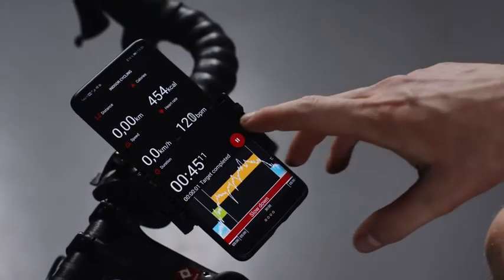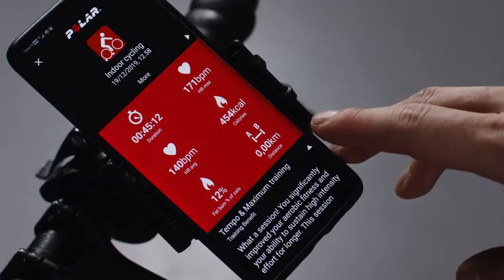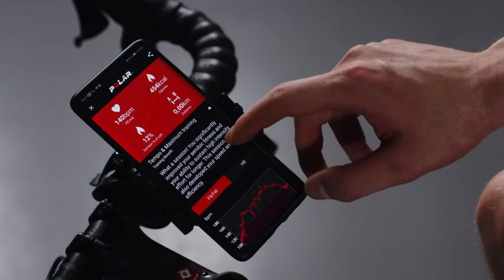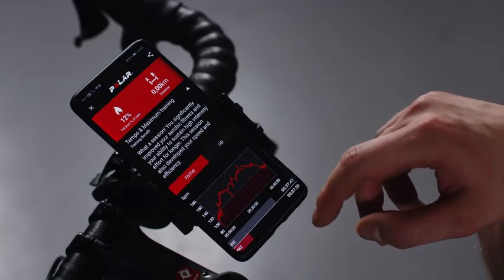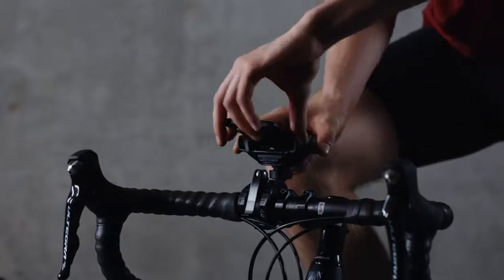To stop your session, first tap Pause and then tap Stop. Training stopped. An overview of your training summary will open automatically. Training Benefit gives you feedback on the effect of each session, helping you better understand the effectiveness of your training.